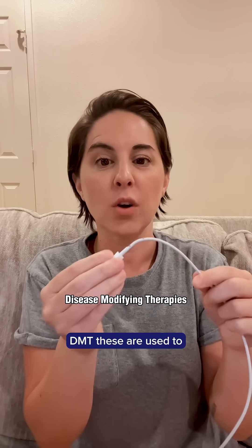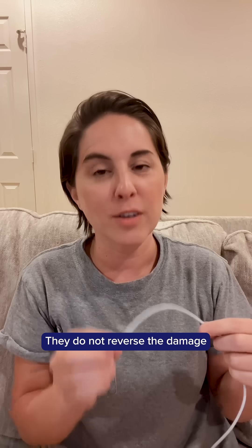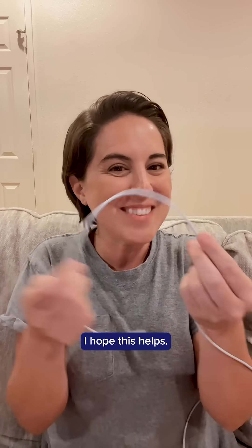DMTs are used to slow the progression of the disease. They do not reverse the damage that has already been done. I hope this helps.